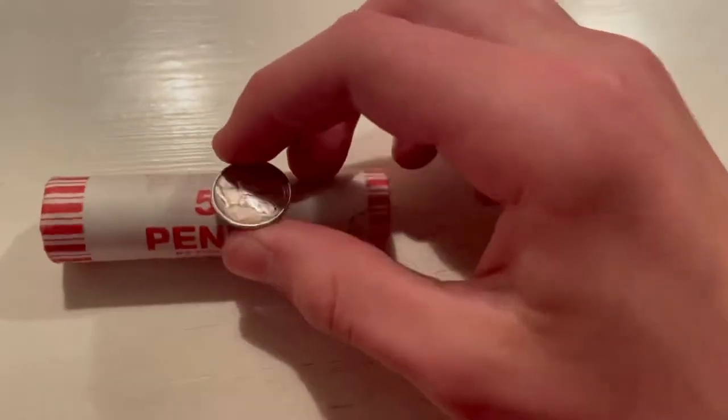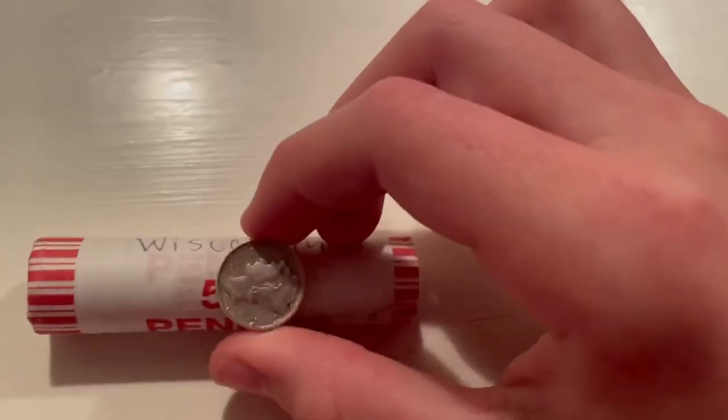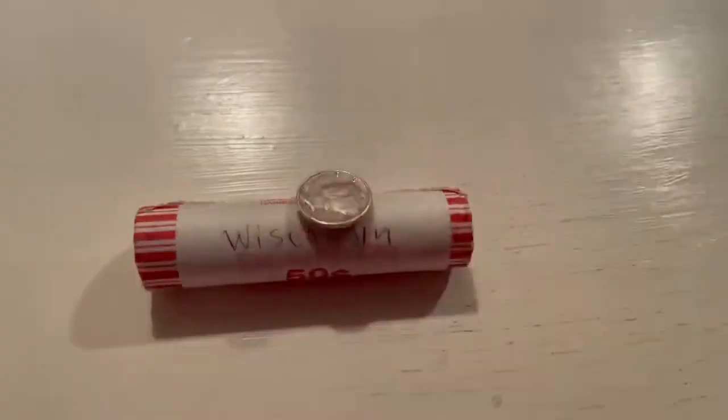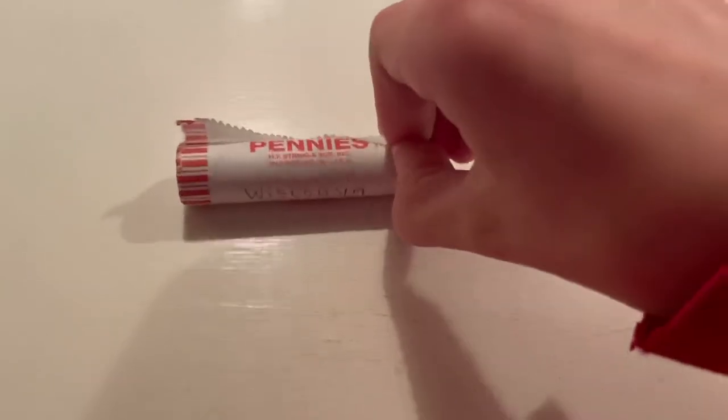It could be a steel cent, which would be really cool. It'd be really cool if it's a 1944 steel cent. I'm going to prop this up somehow and then open it live.